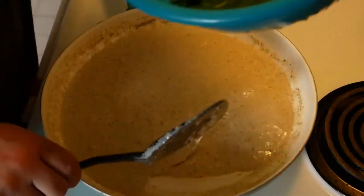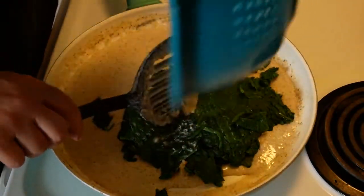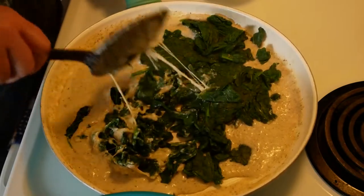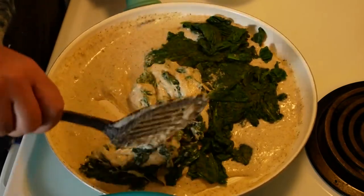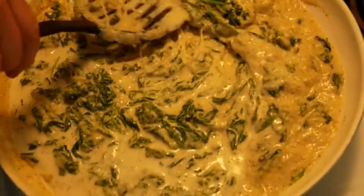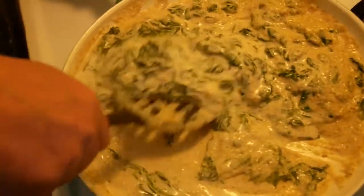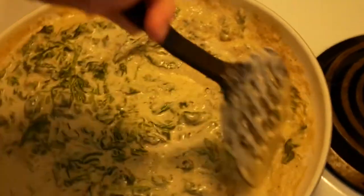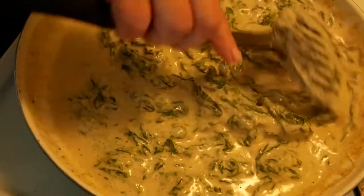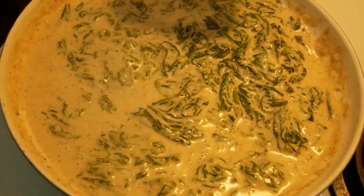Now we're going to take our spinach and plop that in — it was very much a plop — and mix it all together. Some people like to chop their spinach; I kind of like it whole. This isn't a weight loss dish, let me tell you — cream and cheese. But it has spinach, so obviously it is healthy. This is what we want our product to look like. Let it cook for a few minutes and then it's done and ready to eat.